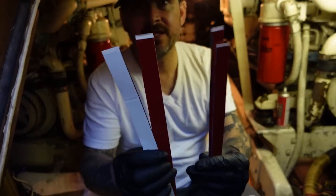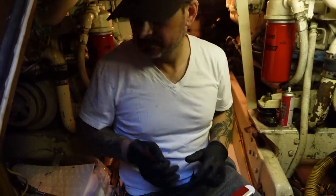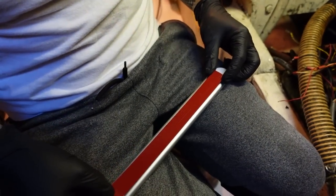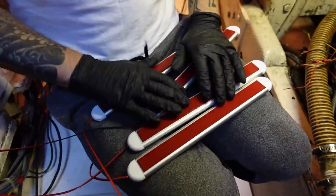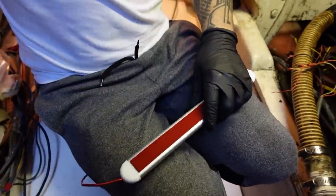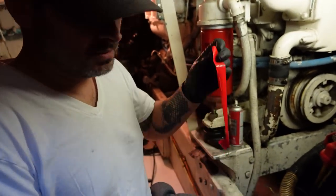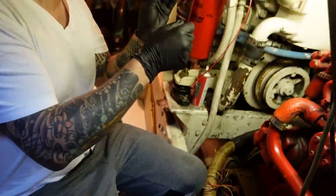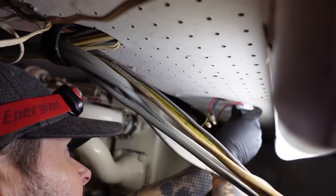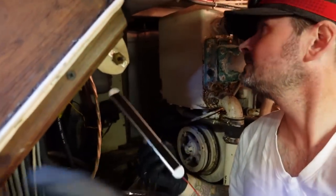We've got four stickies, four lights — should be easy to mount these. I'm going to get them stuck now. Let's try placing them. I can do this with gloves. It should be easier to film in here too — hopefully. I haven't done a lot of filming down here, but I've kind of been waiting until we have better lighting.